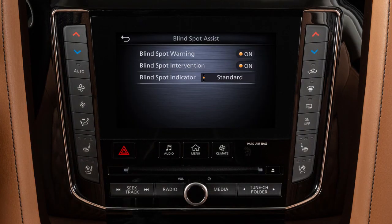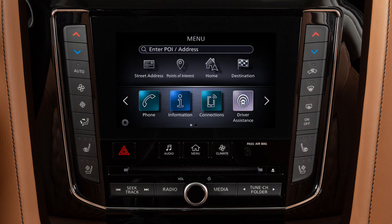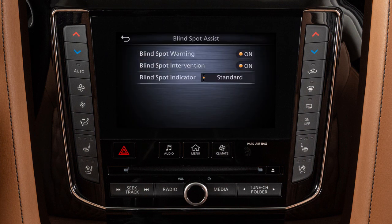To permanently enable or disable the BSW or BSI system, press the Menu button, then touch the Driver Assistance key. Now touch the Blind Spot Assist key, and then touch the Blind Spot Warning or Blind Spot Intervention key to toggle the BSW or BSI system on or off.